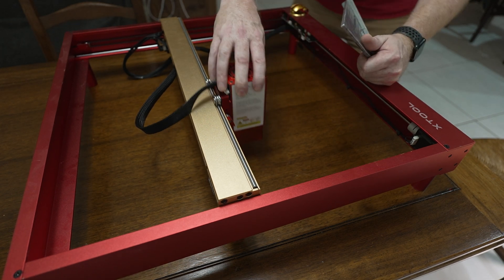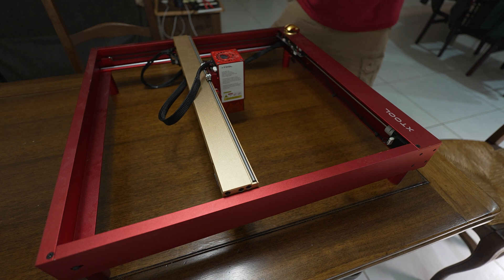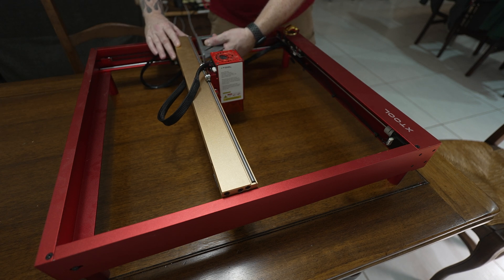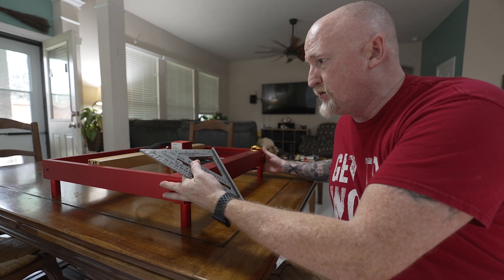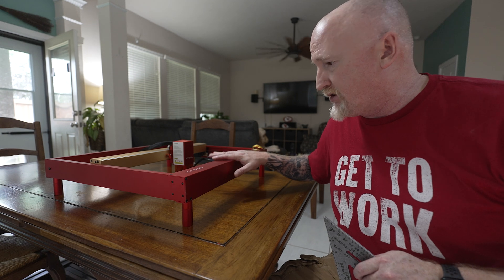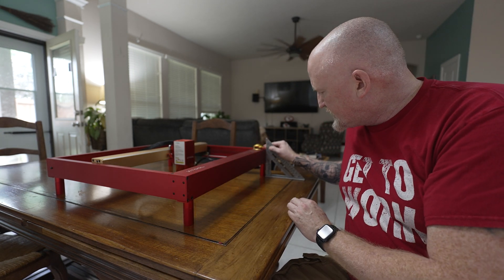That all looks good. Next, you want to make sure you're square to the gantry — just hold the square right here and make sure it's square on both sides. Then you want to make sure your laser head is square to the table. We don't have a honeycomb or working surface in here right now, but you want to make sure you're square to whatever you're working on. Check a couple of different places to confirm.